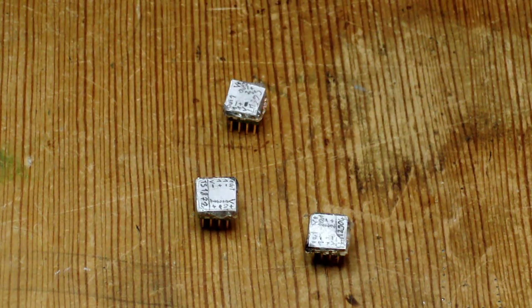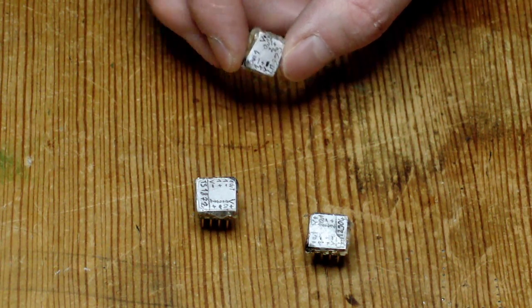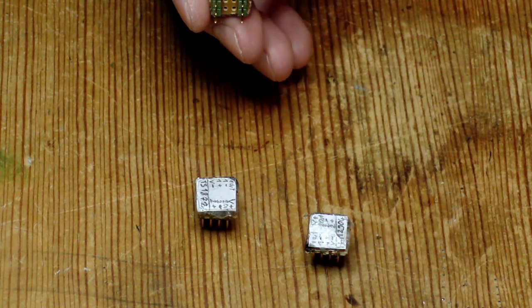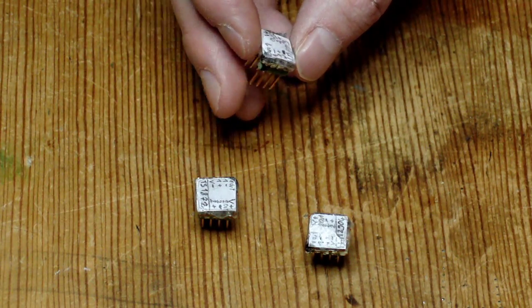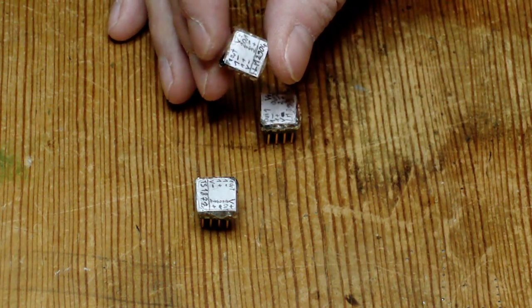Hey guys, since I now bought a tripod for my camera, I figured I'd just really quickly show you how to make these adapters for SO8 parts to use with a breadboard. And this time I used manual focus in the camera, so hopefully you can see this clearly.